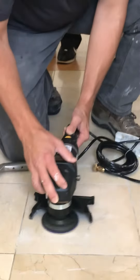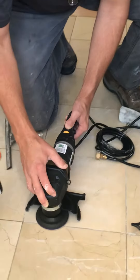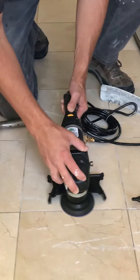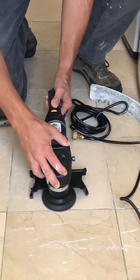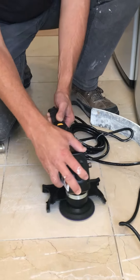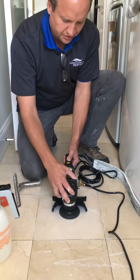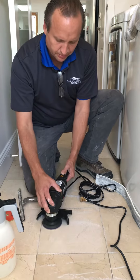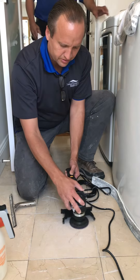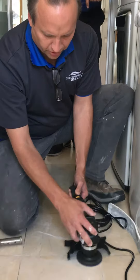We're starting off with what we call the lower grit pads, and from the lower grit pads we go up from there. Now we're on the second step of a four-step process, so each step we're going a little bit wider than the previous step because we're trying to feather out the polishing. We're just trying to feather it all out.